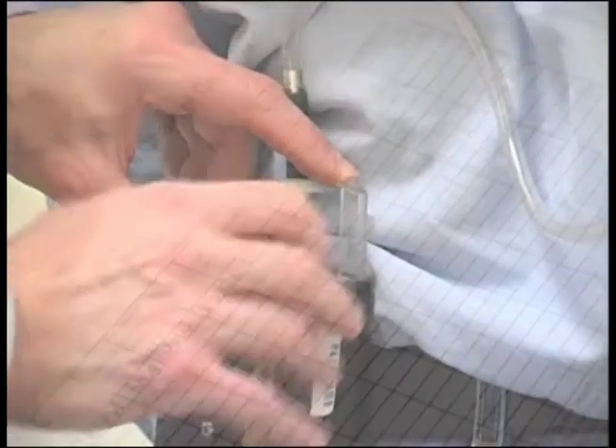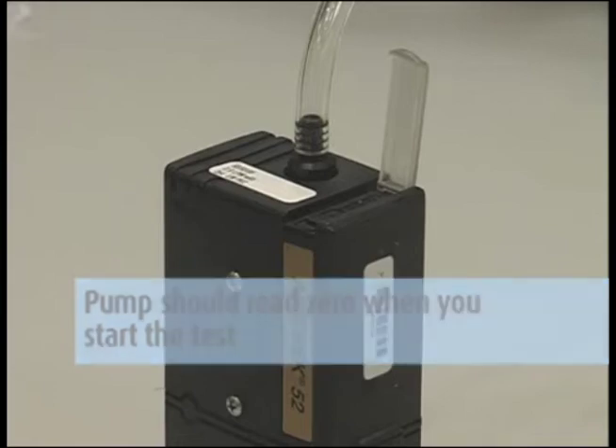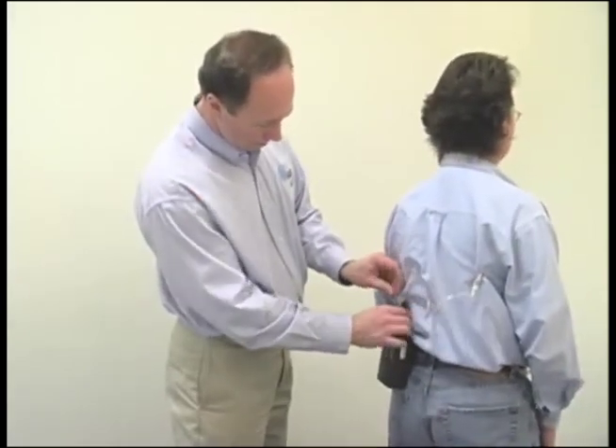Turn on the pump and record the starting time to the minute and the initial flow rate. The counter records the minutes the pump is operating and should read zero when you start the test. You can enter the time and counter number notes on the field pump data sheet. Observe the pump operation for a short time after starting to make sure it is operating correctly.